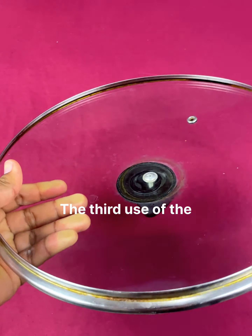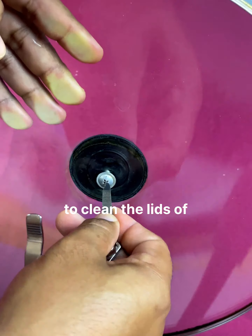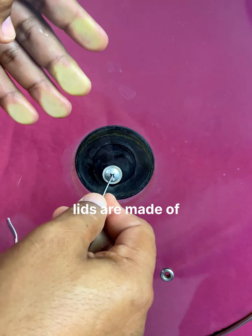The third use of the nail clipper is very useful when we want to clean the lids of pots, especially when the lids are made of glass and have a plastic base in which dirt usually accumulates.